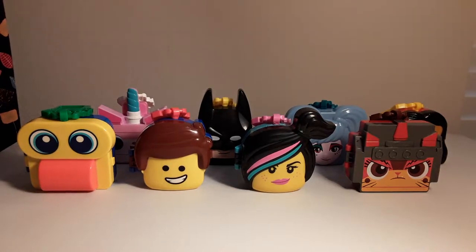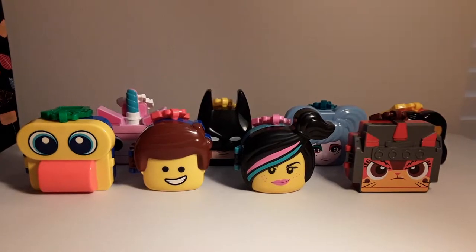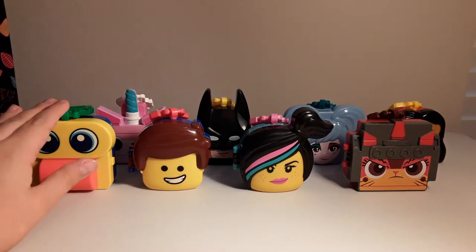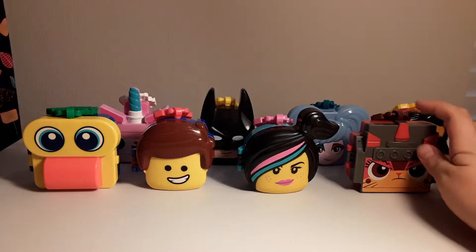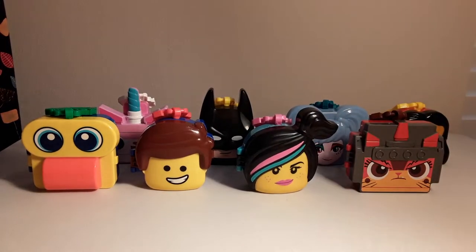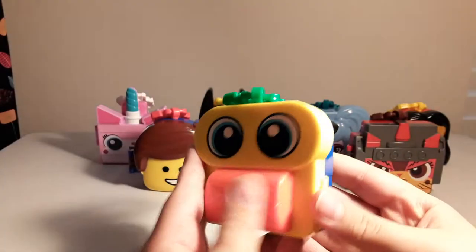Hey everybody, Legodoc here, back with you in another video. Today we have not exactly a LEGO review, but we are reviewing the 2018 February McDonald's toys representing the LEGO Movie 2. I collected all of them that are available in the US, so let's get started. Here's the first one I collected.